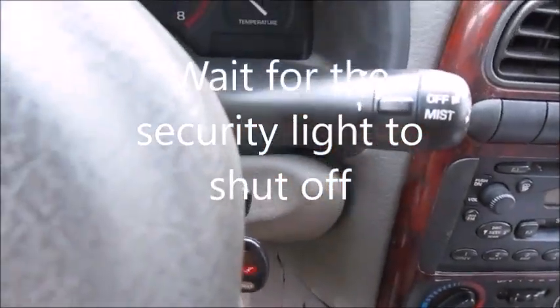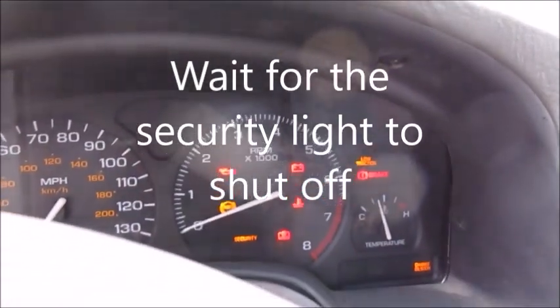Put the key in the off position and then put it back in the run position. Don't try to start it, just put it in the run position — it'll blink. Set your watch for 10 more minutes and it'll blink again. Come sit and watch it until it stops blinking again. When it stops blinking, shut it off and turn it back to the run position and it'll keep blinking again for 10 more minutes.